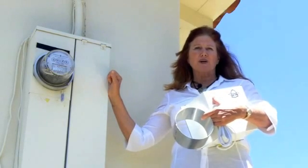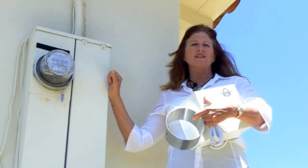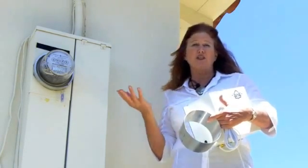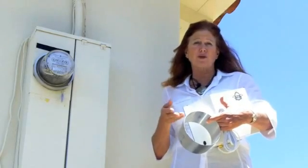The principle behind the smart meter is that it will allow consumers to know how much they are paying for energy usage at different times of the day, so that you know when it's best to cook your turkey — whether you should cook it at 2 in the morning or 6 at night.